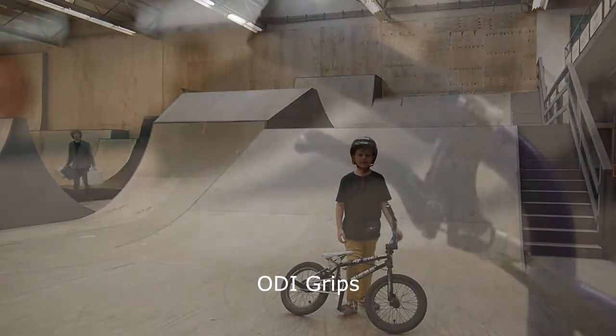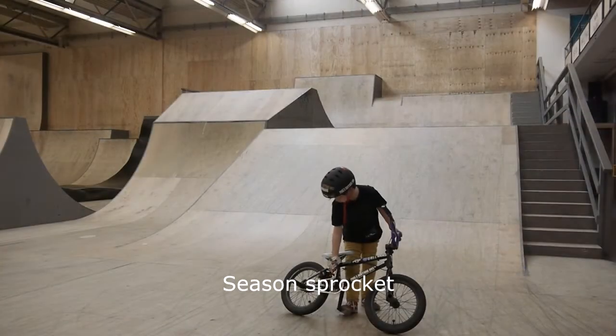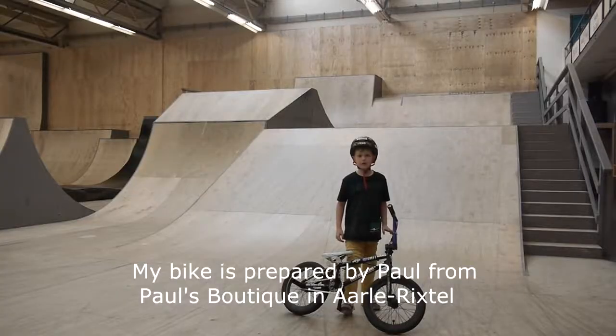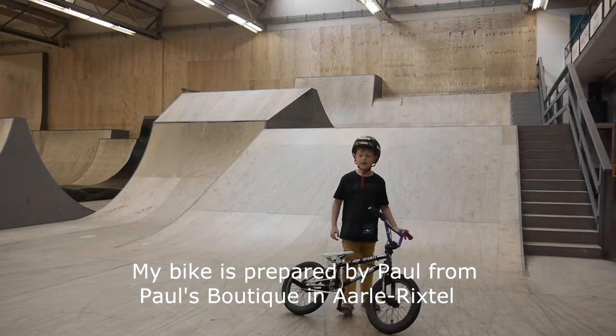Odie grips, Season sprocket. My bike is equipped with Paul from Paul's Batik in Aero Xtreme.